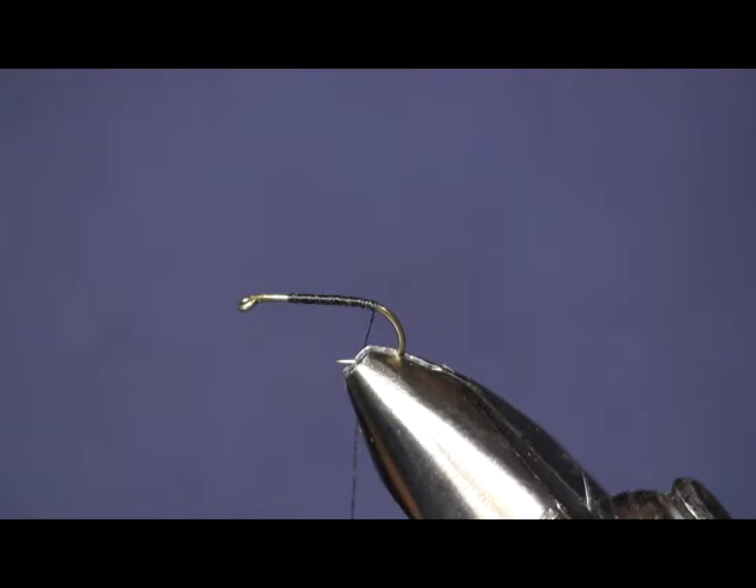I'm going to start out with a size 14 Daiichi 1560 wet fly hook and some black thread. Next thing I'm going to put on is a piece of pearl mylar tinsel.